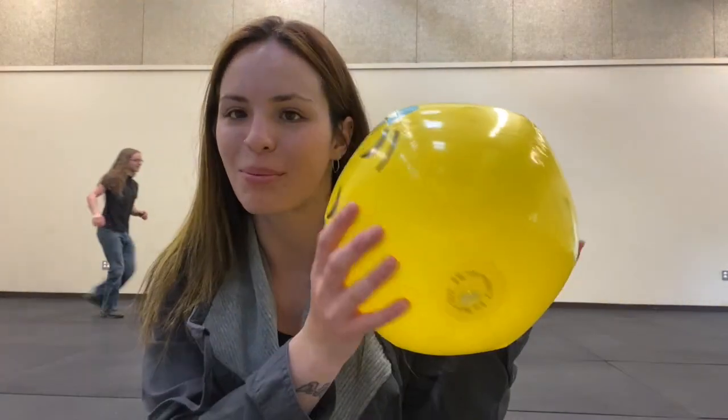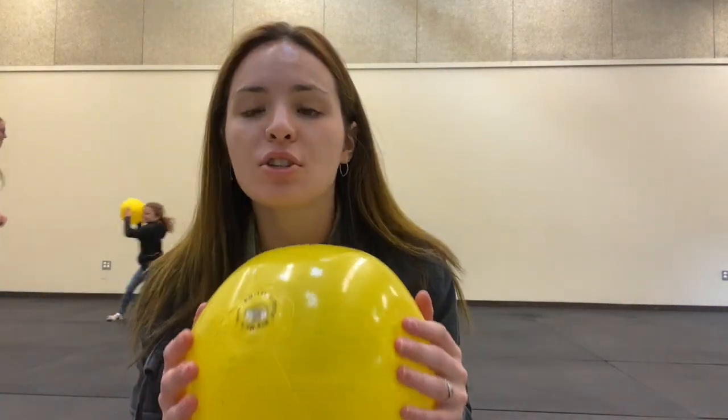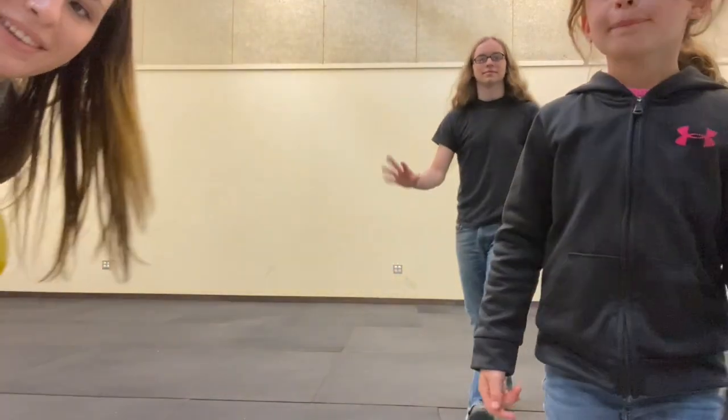That's how you play this week's activity with your beach ball! Be sure to call us or email us at the phone number and email address listed below and tell us about your experiences — you could be entered to win a prize at the end of this six-week Kids Days of Summer. Thanks for joining us for week two — see you next week! Bye!